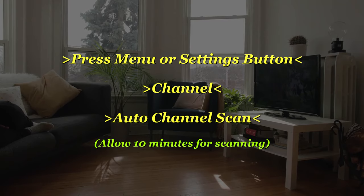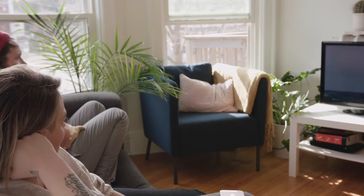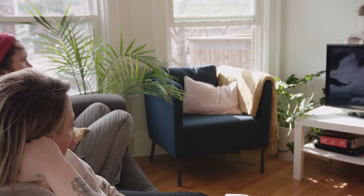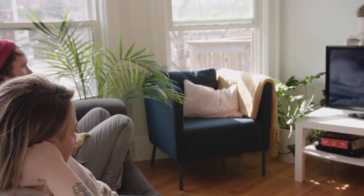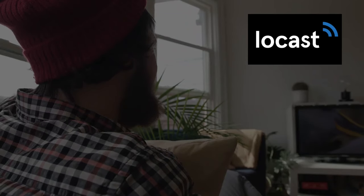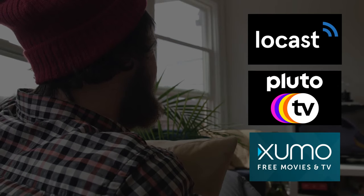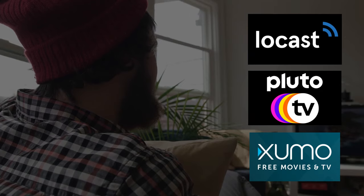Channels will come in high definition and pretty good quality. Now if you have a smart TV and a Wi-Fi connection, a way to get free local channels is to download these three apps: Locast, Pluto, and Xumo. Each of these offers a variety of free local channel content.